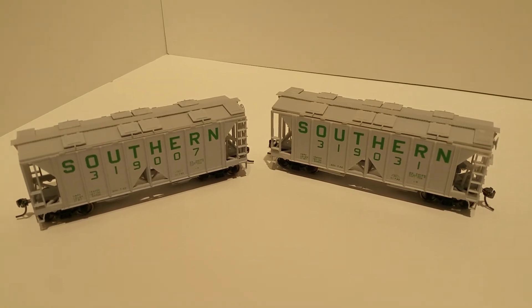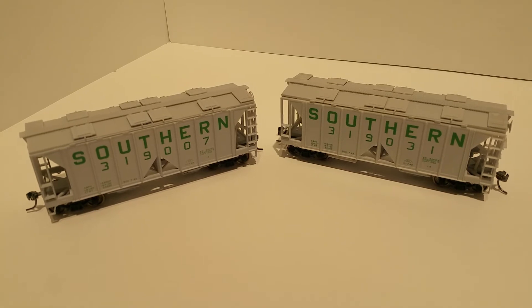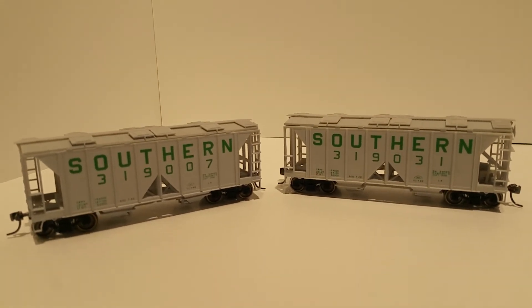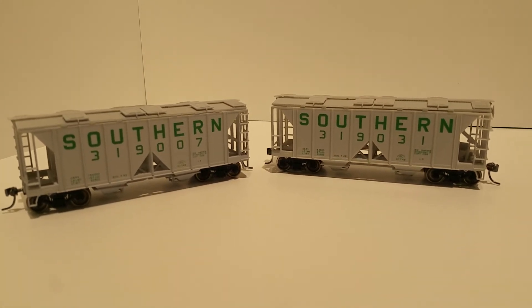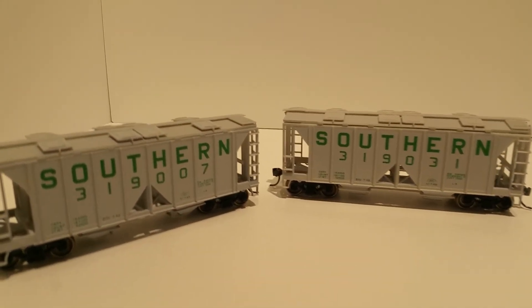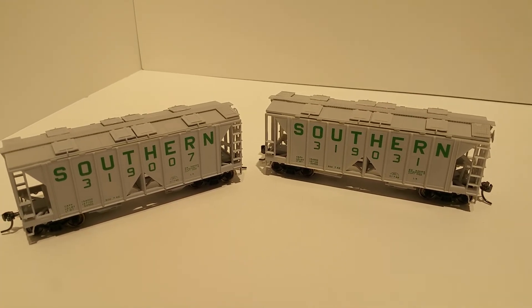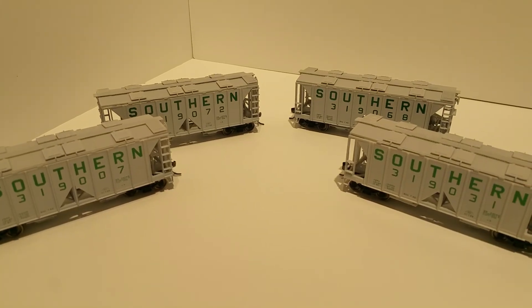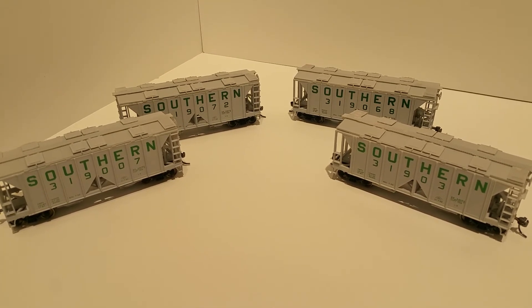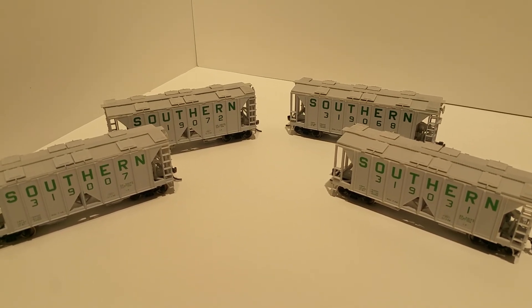Starting in with the gray, or white ones — however you want to call them — with the green lettering. One interesting thing I've noticed over the years is they've actually changed the color of green used for the lettering. These two cars, 319007 and 319031, are similar in their paint color. The next two I'm going to show you are strikingly darker. The cars just shown were the two in front, and I think the batch I got in the rear were a little bit later, which I think is a little more accurate paint color for the lettering.